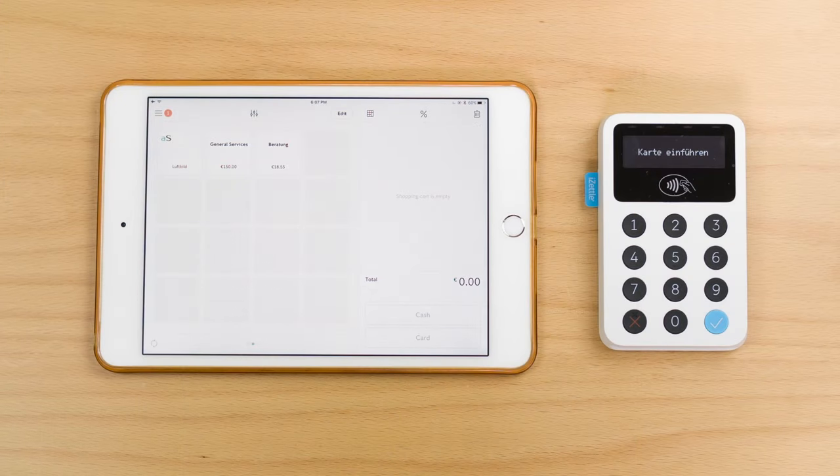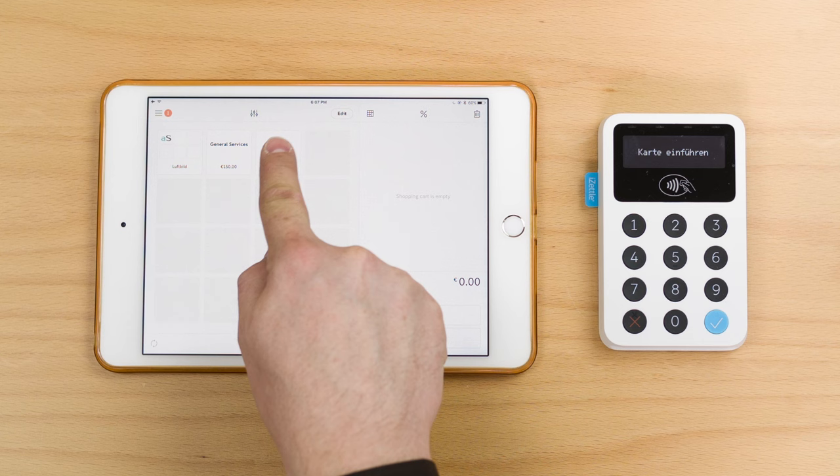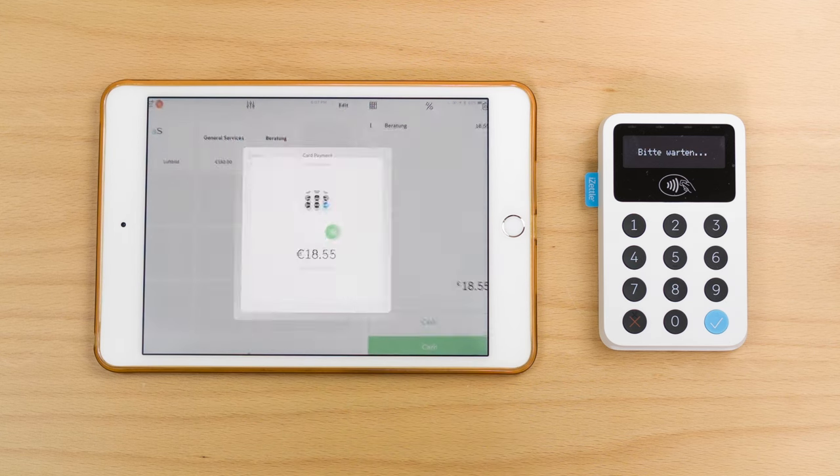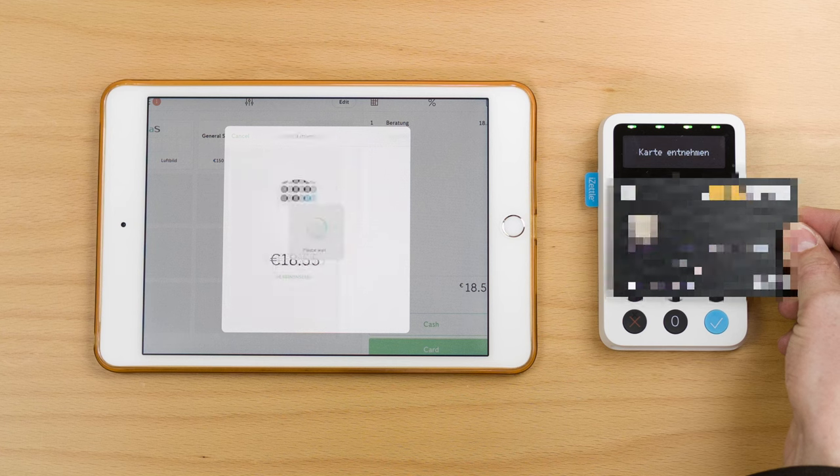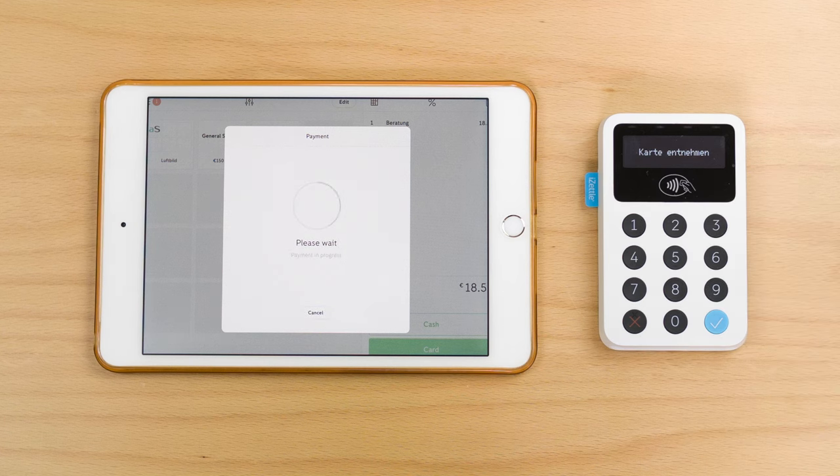As a second example, I'd like to show you contactless payments. In this case we're going to use a predefined product called Beratung for €18.55. We just hold the card next to the device, and it's approved. That's it — super easy.